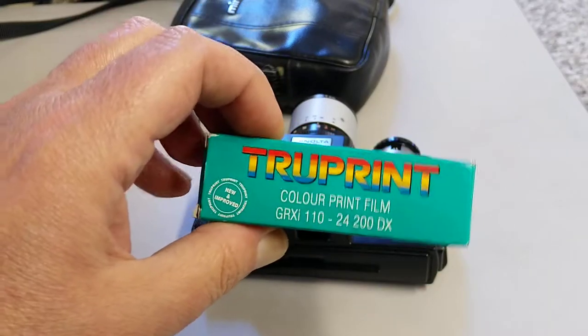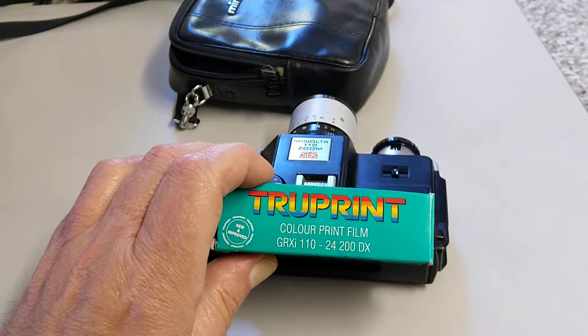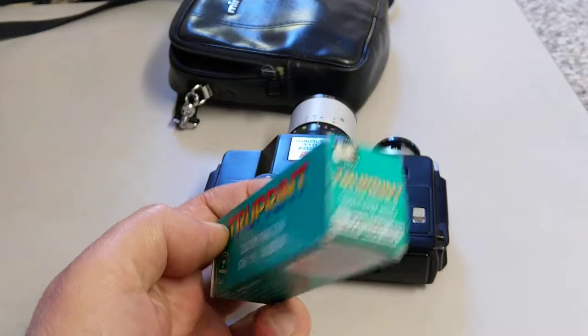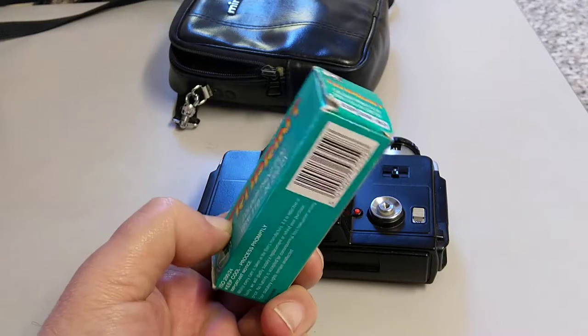This is what the film looks like — this is an old film dating from 1995. It's 110 film, 24 exposures, 200 ISO. It's color negative film so I'm assuming it's a C41 process.